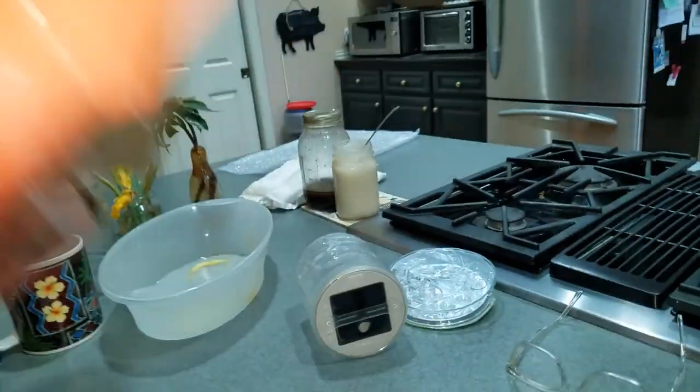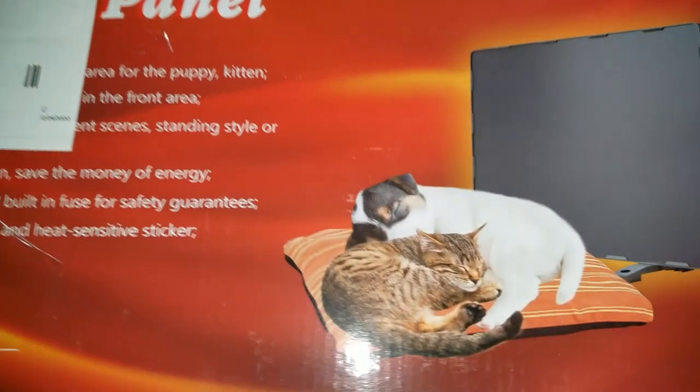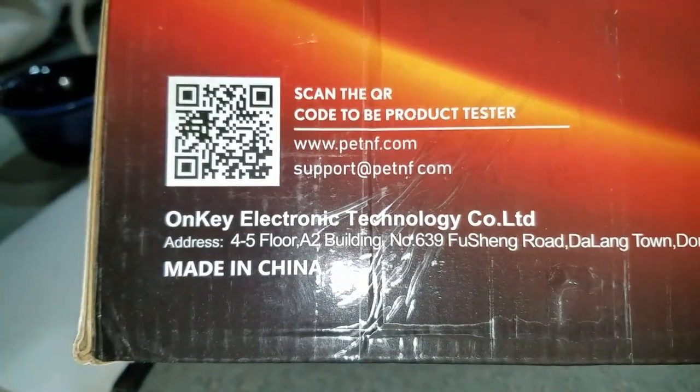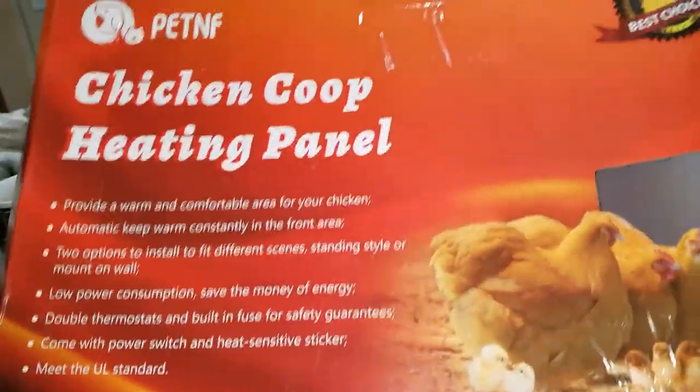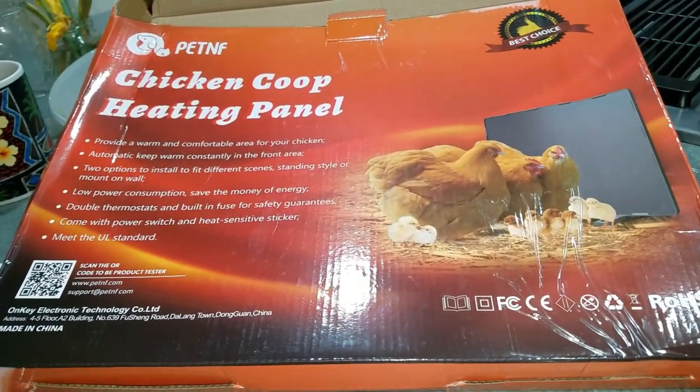You can see the chickens and stuff on this side, but on the back side they show a little puppy and a dog, which is kind of cute. This is the one I got — made in China. Not sure if any brand is particularly better than another. But yeah, let's go outside and see what it looks like. Heat it up.